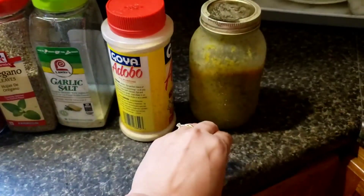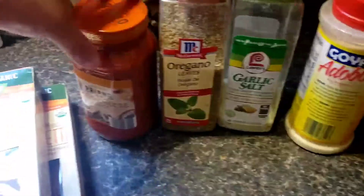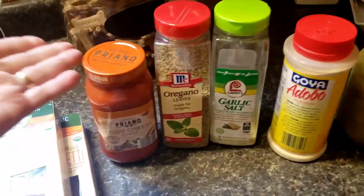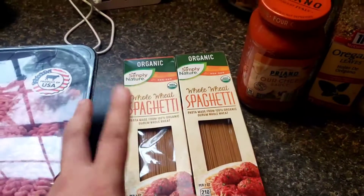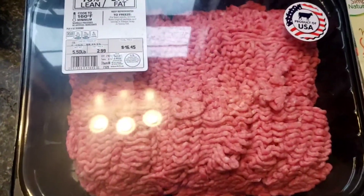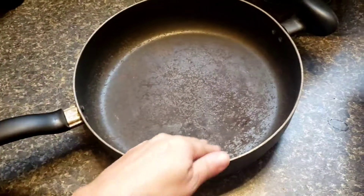Sofrito is basically herbs and spices blended together — garlic, salt, oregano. I'm using a four cheese sauce, this is the Aldi's brand, but you can make your own or use Ragu or Prego. I'm using whole wheat spaghetti but you can use regular spaghetti, ziti, or penne. I also have ground beef from Aldi's, $2.99 a pound, and I'm using half of it. And of course your pan — this is my beat-up pan, don't mind it.